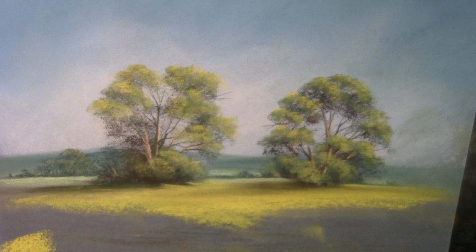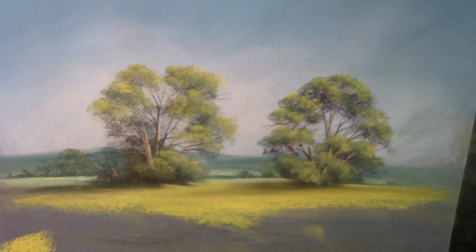So there you go, that's how it's done — a little bit of natural sponge and a permanent ink marker. You've got to be careful you don't get that on your clothes. All the materials I've used here — the pastels, the paper, the Caran d'Ache pencils — all of it is available through the Moody Views website, www.moodyviews.co.uk. I wish you happy painting. Thank you.